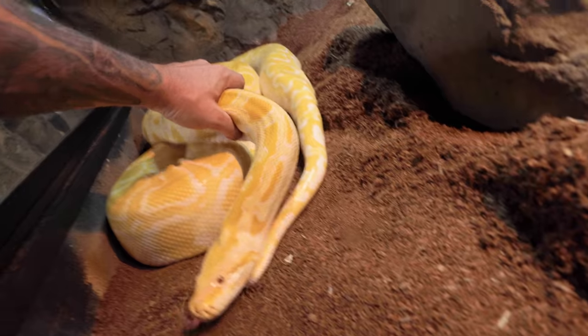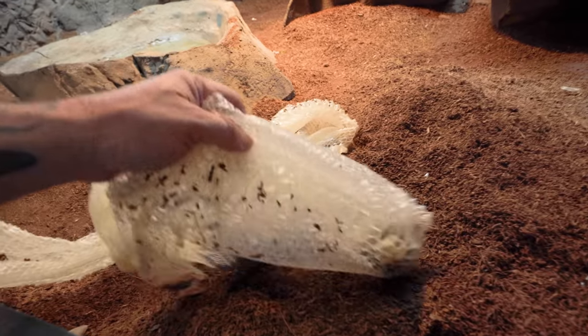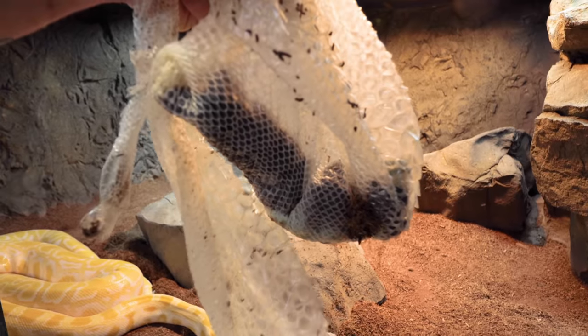Sunrise looks absolutely incredible. Come over here, girl — she is definitely going to be ready for a meal as well, so we'll thaw out some stuff for her in the next day or two. It's funny when a snake literally poops inside their shed like that — good news is I don't have to clean up a mess. I just take it over to the garbage can and dump it. So thank you, Sunrise — you're potty trained now. Back to some eggs.